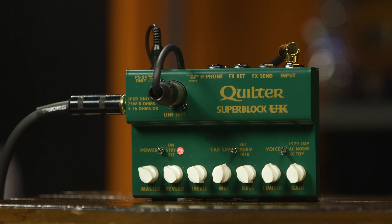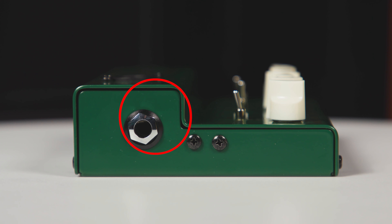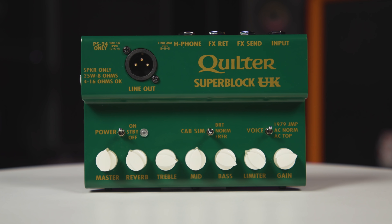Going from right to left, we have the following: firstly, the three-way voicing switch we've already discussed; then a three-way cab sim switch; and last, but certainly not least, the power switch, which goes from off to on via standby. As for inputs and outputs, we have a total of six: guitar input, then the send and return jacks for the Superblock's built-in effects loop, a headphone output for silent practice that carries the cab sim signal, a speaker output, and then finally on top of the unit, the XLR line out for the cab sim signal.